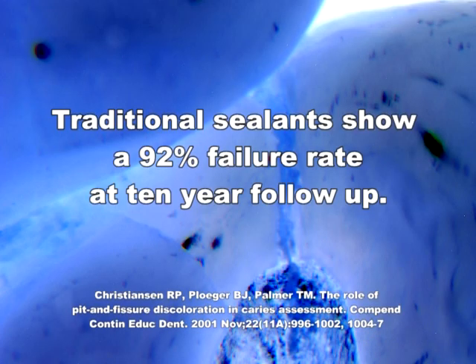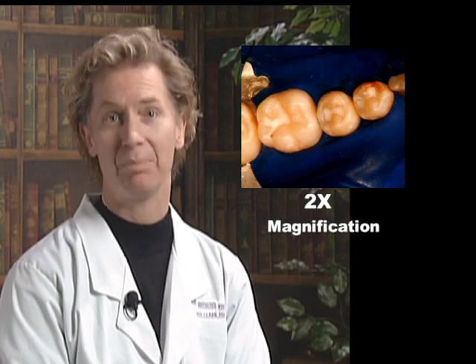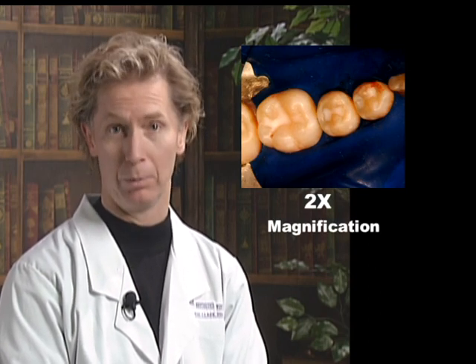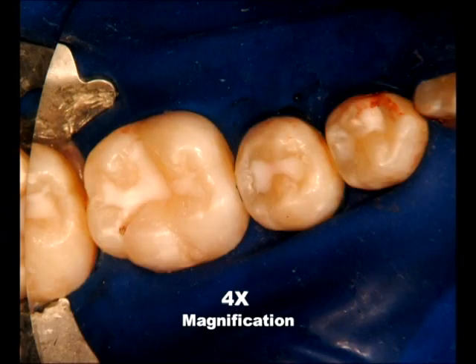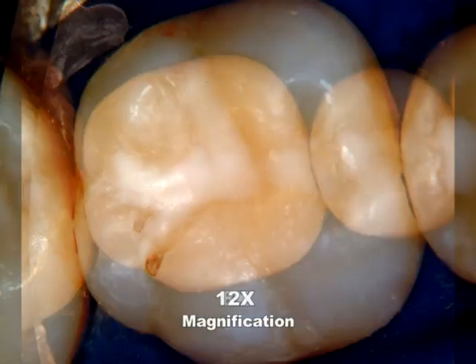It is not surprising that the research has shown that traditional sealants have a 92% failure rate. Another problem with sealants, flowable composites, and paste composites is that these new acrylic filling materials often have bubbles that are nearly impossible to see and eliminate without advanced magnification. These bubbles create voids that allow bacteria to invade underneath these materials.